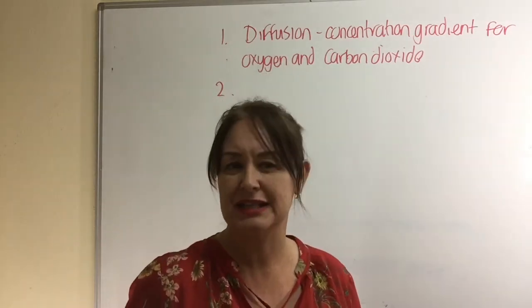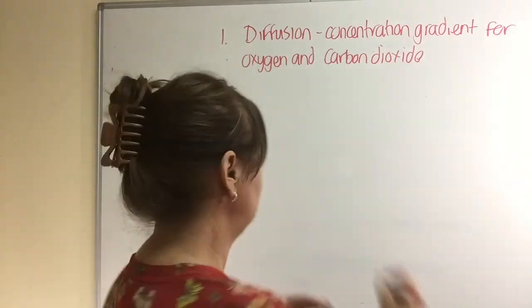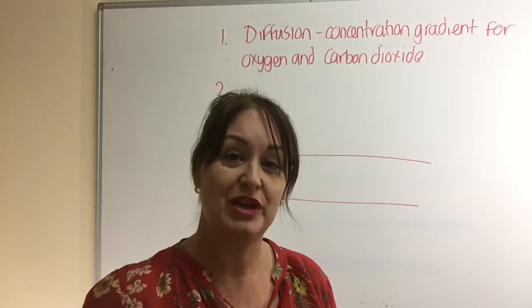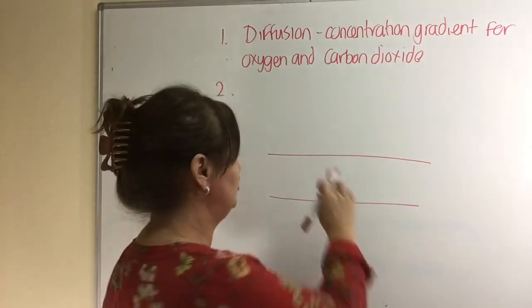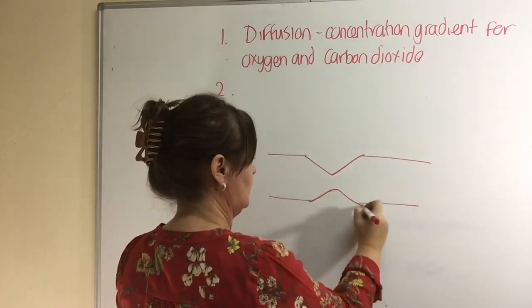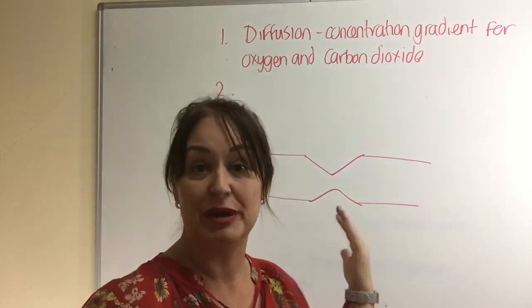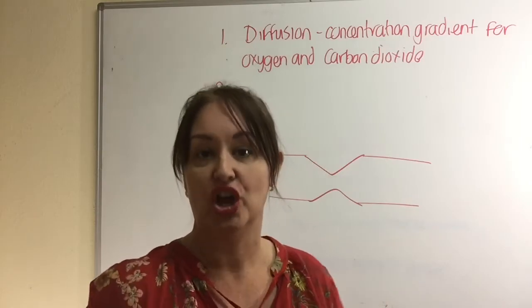How does this mass transport work in an insect? Let's consider the tube and muscles around that tube. If muscles squeeze around that tube, they slightly squeeze the tube and that in turn squeezes the gases in that tube in one direction or the other, and that just aids the diffusion of gases.